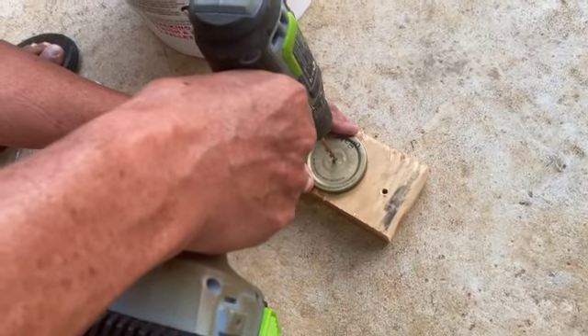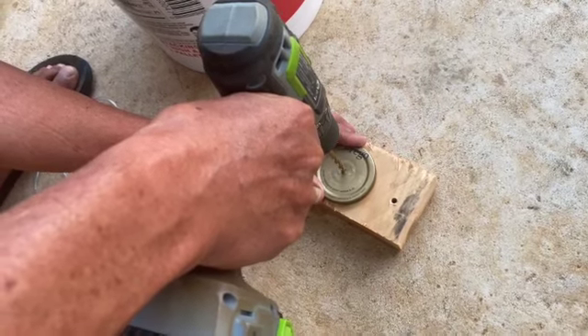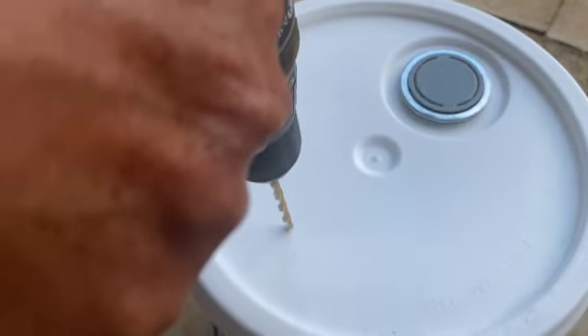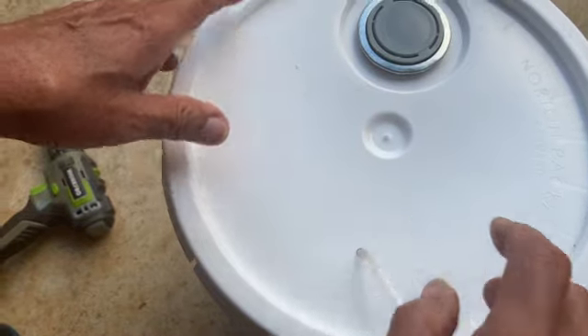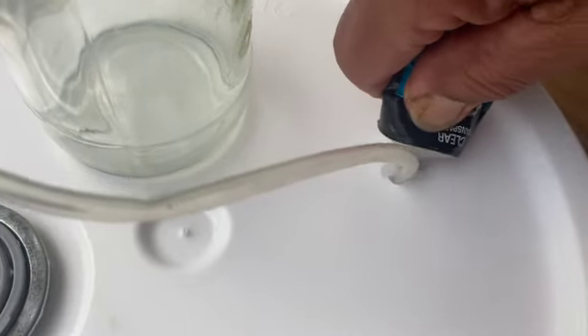Taking your jar cover, drill a hole in the center for the tubing. Then drill the same size hole in the cover of the bucket. Insert your tubing into the hole of the cover of the bucket and pull it through. Then add your sealant around the tubing.